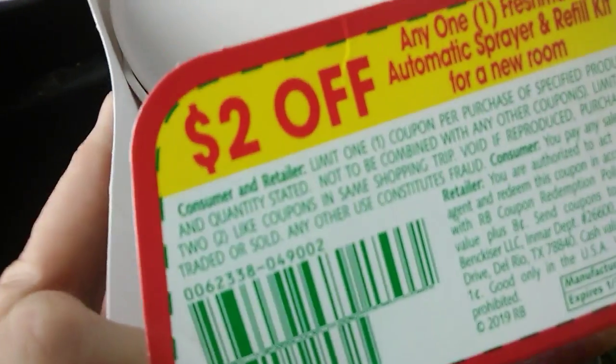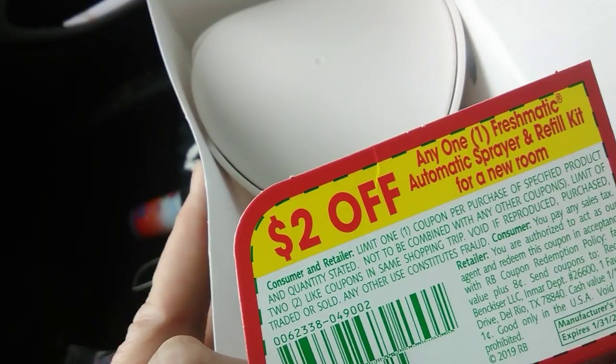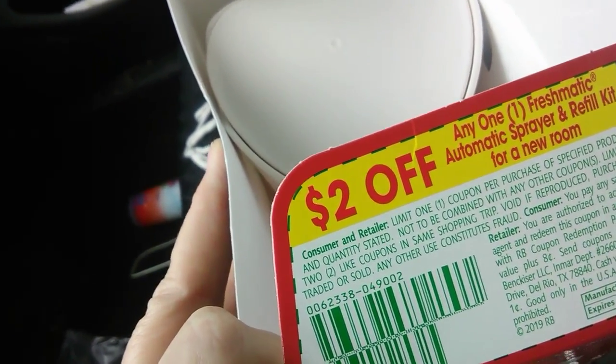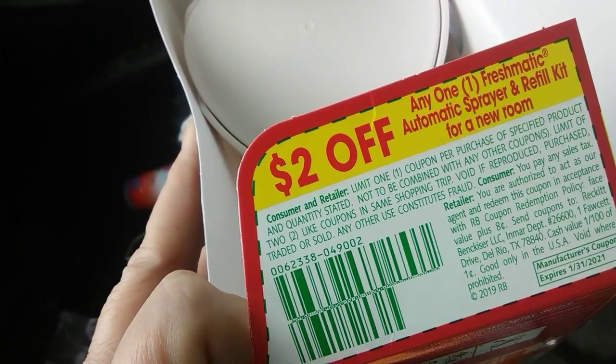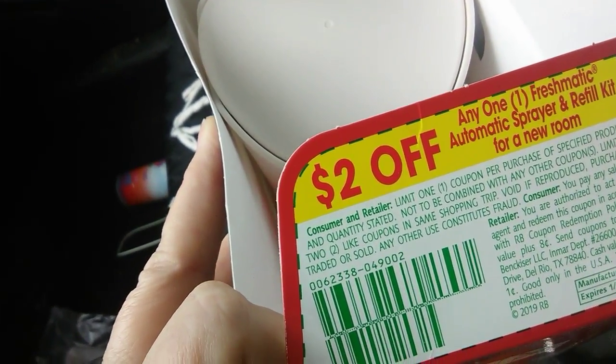Wait — automatic sprayer and refill kit for a new room, two dollars more. So if you want to grab one and grab another, if you don't have but one account, get two for three dollars. Grab and pay for the first one, get the coupon out, and pay for the second one. I just made four dollars — actually eight dollars. I made eight dollars!